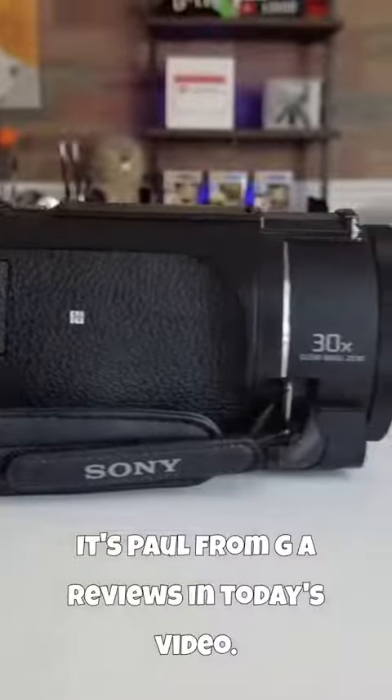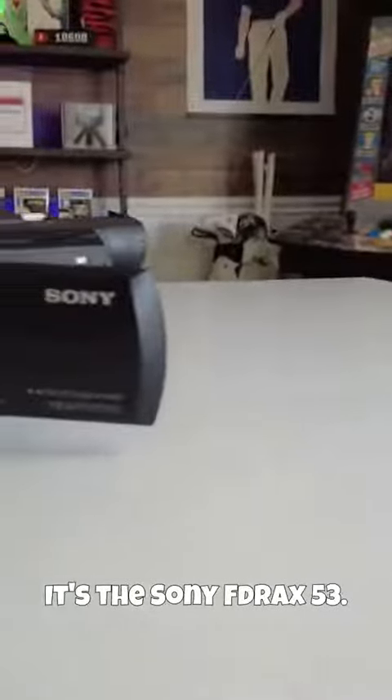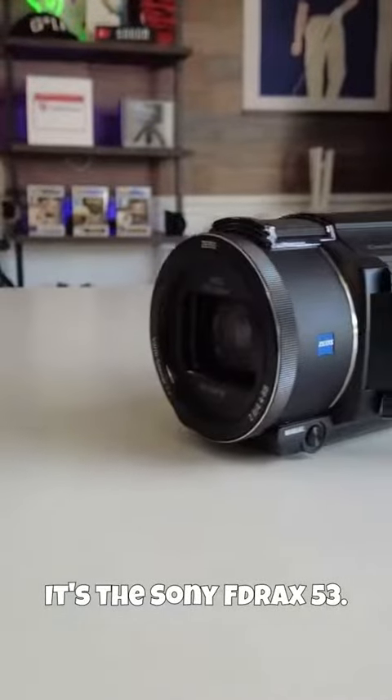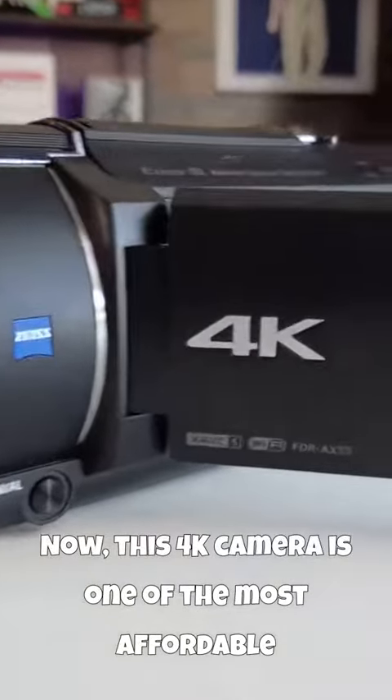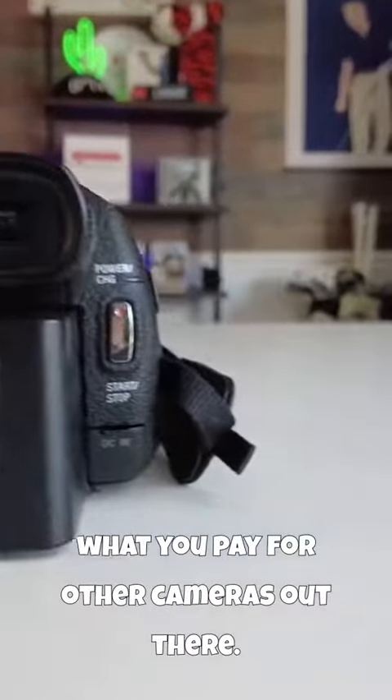Hey everyone, it's Paul from Gia Reviews. In today's video, I want to talk about a video camera that you might not have heard of. It's the Sony FDRA-X53. Now, this 4K camera is one of the most affordable options on the market, and it costs just a fraction of what you pay for other cameras out there.